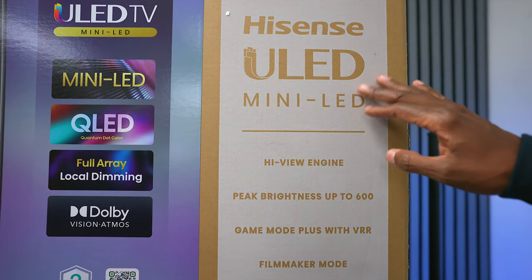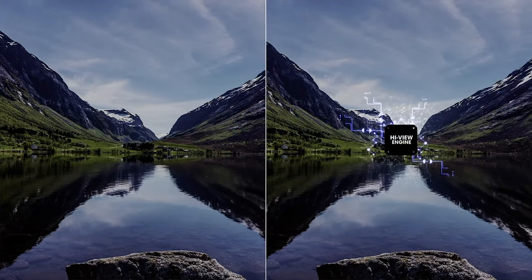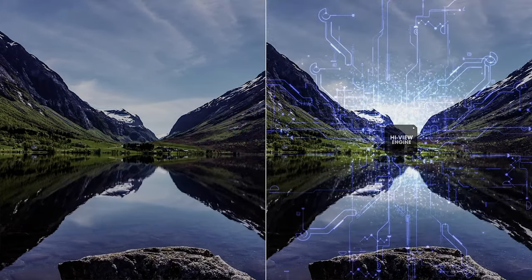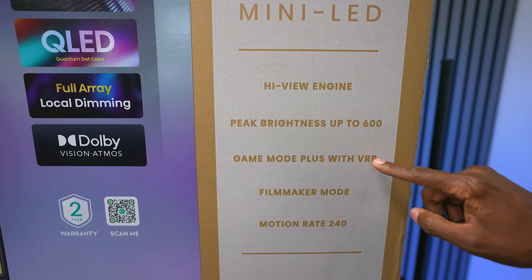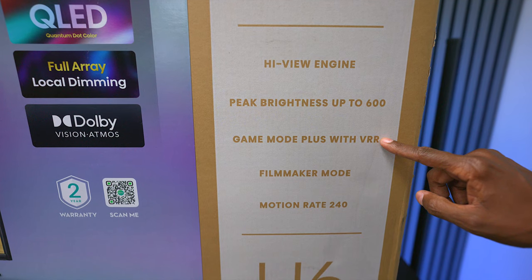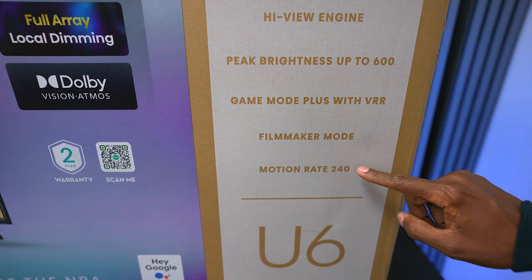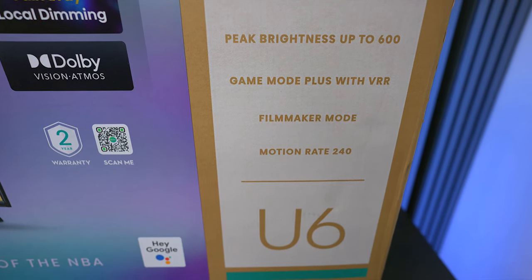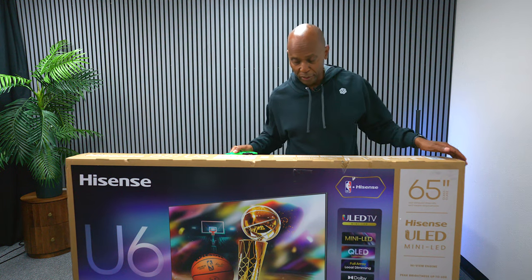It has ULED technology and this is a QLED television. It has the HiView Engine, which uses AI to make sure that all the signal looks great. You also have Gaming Mode Plus with VRR for smoother gaming, Filmmaker's Mode, and to clean up those 24-frame movies it has a motion rate of 240.